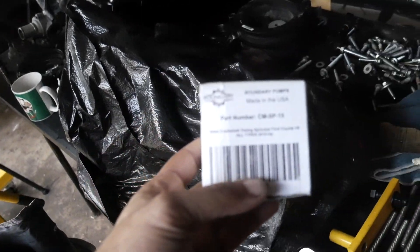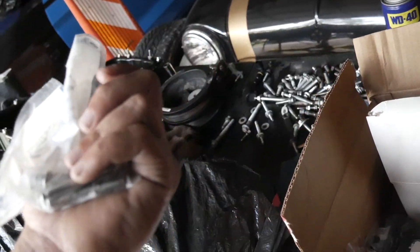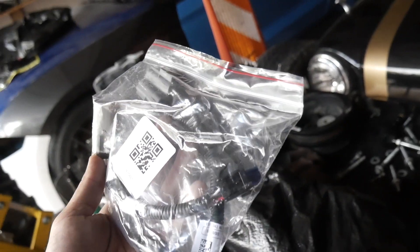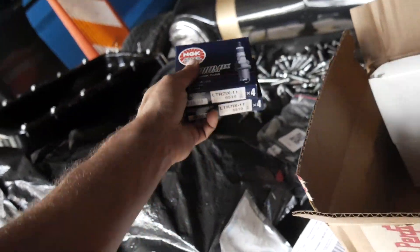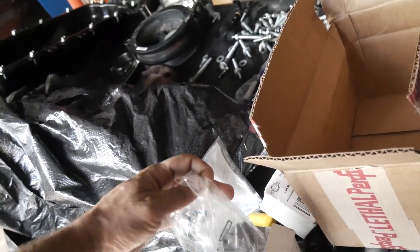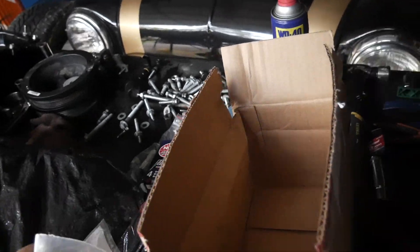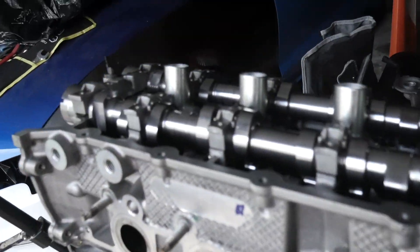We have our Boundary oil pump gear in the car already. We went ahead and got the crankshaft timing sprocket for the Coyote as well. We also have a new wiring harness from Lethal Performance for our 2018 to 2020 intake manifold, new NGK spark plugs, our Boss 302 tensioners, as well as new tensioners for the top belt. We're first going to start off by finishing up the cams and putting in those new bolts.